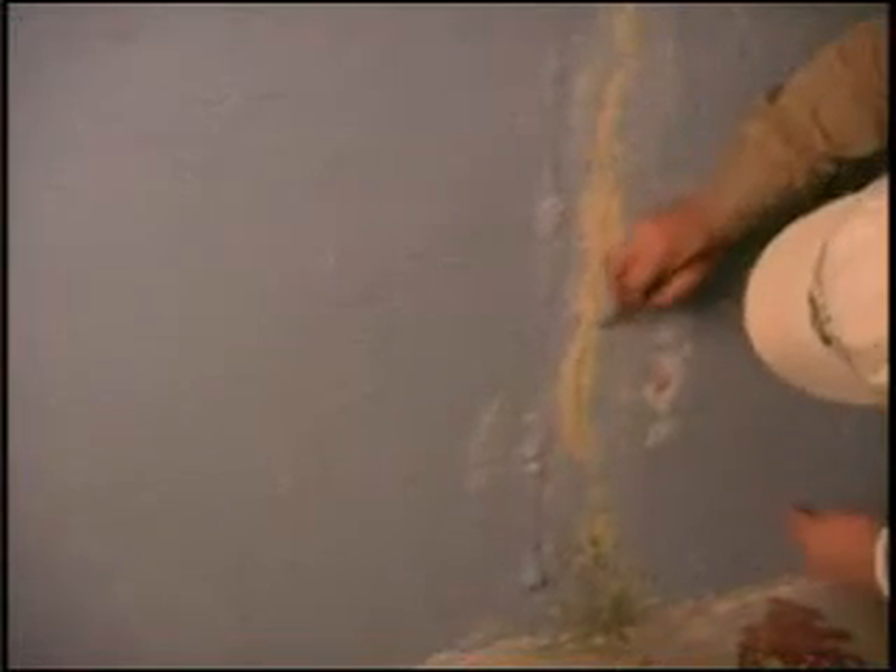Ports are placed apart the thickness of the concrete wall, usually about eight inches, and centered over the crack. Place the first port starting at the point closest to the floor for vertical cracks. If the crack is horizontal, start at the lowest end of the crack. Mark the port locations on the wall as shown.